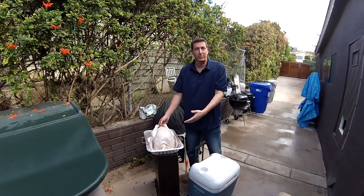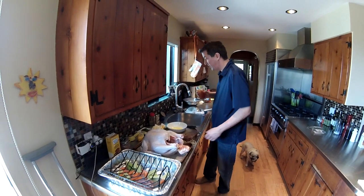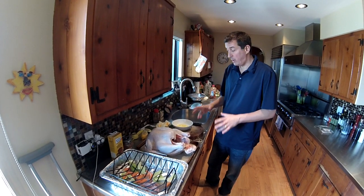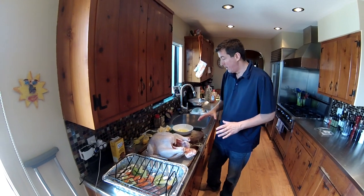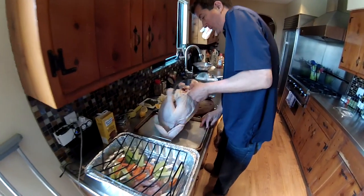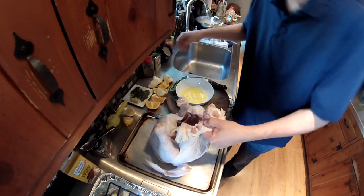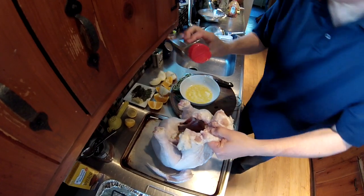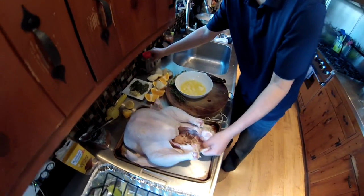Let it sit out for a couple of hours to come to room temperature. We're having a cocktail while our turkey comes to room temperature — it should be one to two hours. It should be a fresh turkey, completely dry. Take a paper towel and make sure it's completely dry. First thing we're going to do is put plenty of salt inside the cavity — a lot of people forget that. Add some pepper and be liberal with it.